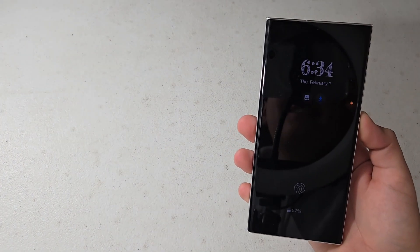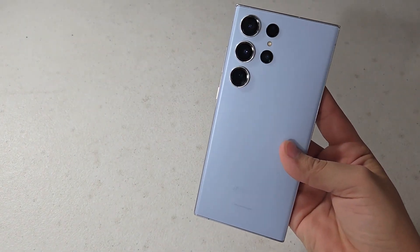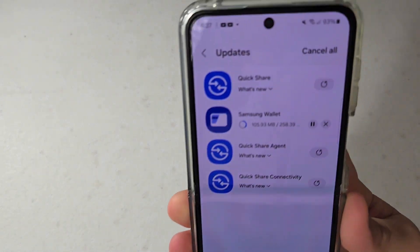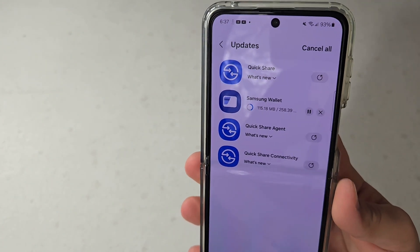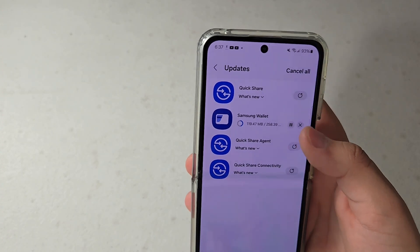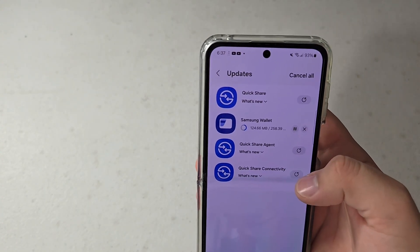Actually, before I get into the main part of the video — I'm realizing I never mentioned that the device I'm using is the S23 Ultra. So just keep that in mind. I also got this update on my Galaxy Z Flip 5, so it must be on most Galaxy devices and not just the S23. So if you have a Z Flip 5 or really any other Galaxy device, it's definitely worth checking to see if this app needs an update.